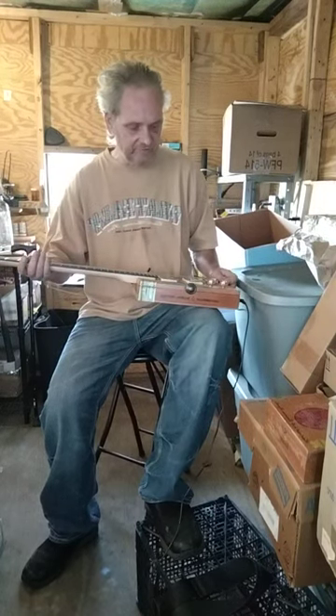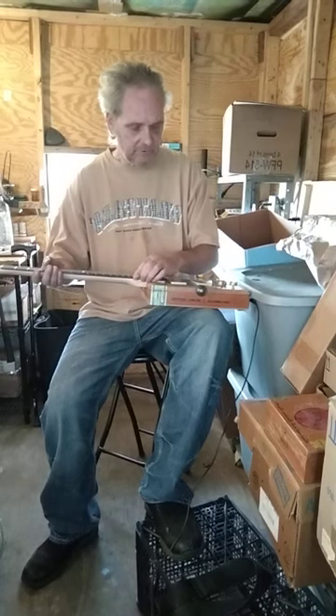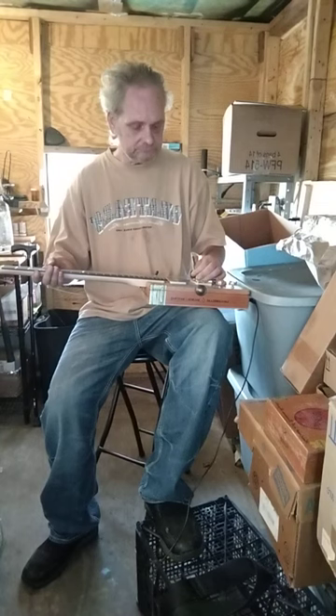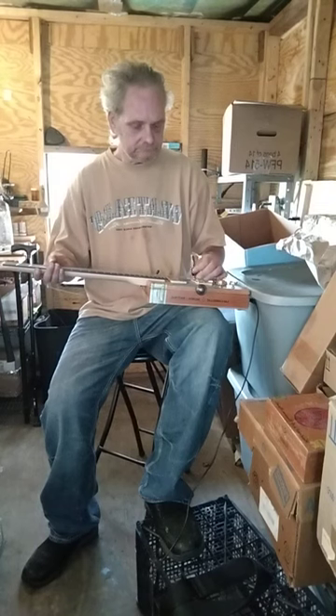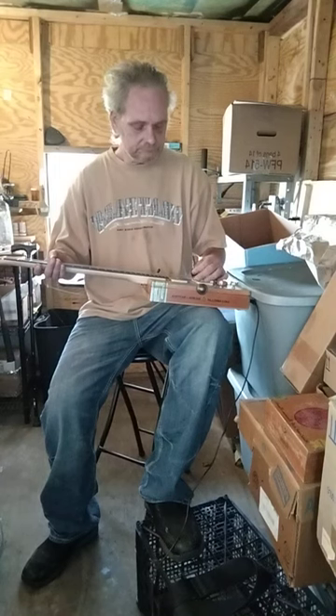All right, now I want you to sustain it now that it's tuned up a little bit better. That's how well you can hear it through the amp.